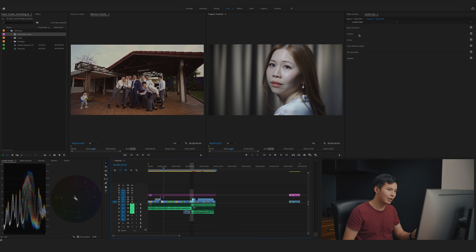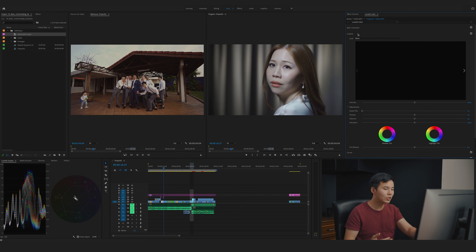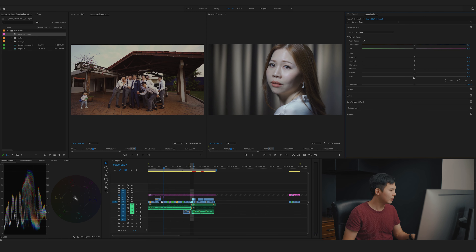Same as before — I'll add Lumetri Color and go to basic corrections. Push the blacks down, not too much. Push the highlights down. Exposure around 80 to 90. White to maybe negative 5. Shadow, let's go to maybe negative 10. Now let's talk about white balance. It looks pretty decent, so I don't think I'll move a lot. Maybe just a little bit of warmth — there was a bit too much blue — and a tiny bit of purple tint to balance it better. Before and after — not bad.